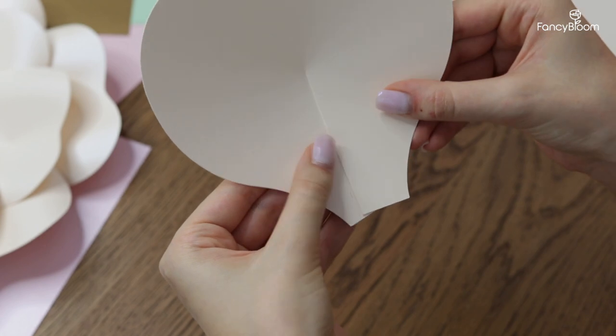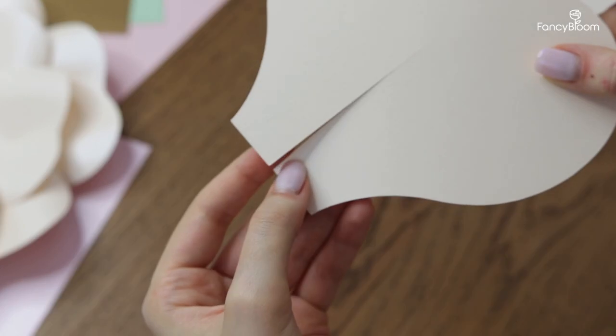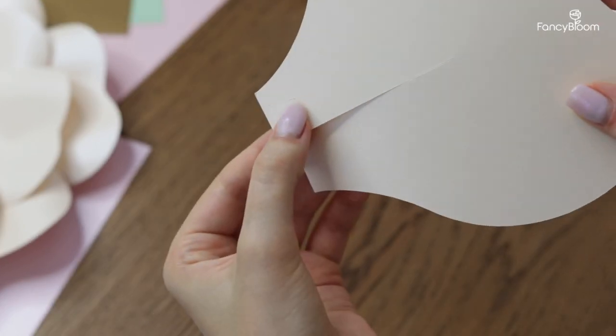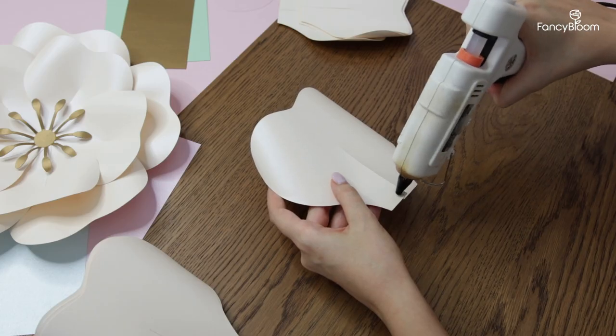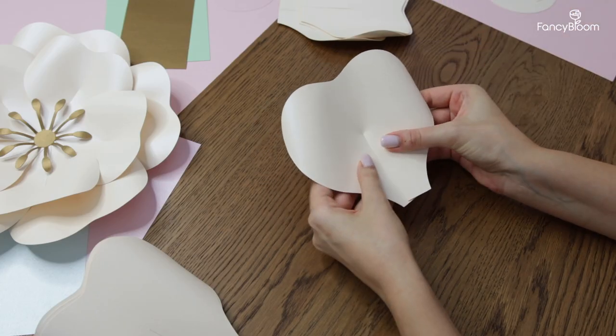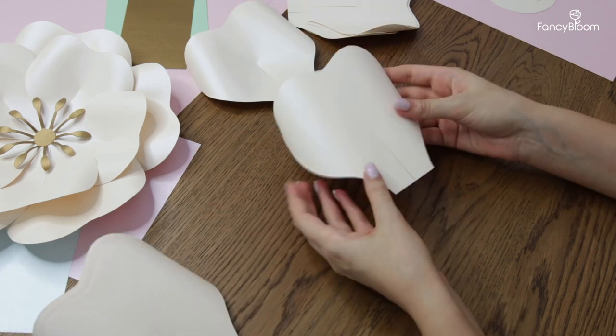Once you curl the petals, let's glue them to make them not flat. I made sure that the templates are really handy and easy to use, so I made a dashed line mark on the petal that shows how much you need to overlap and where to glue. Like this, I prepare all my petals.